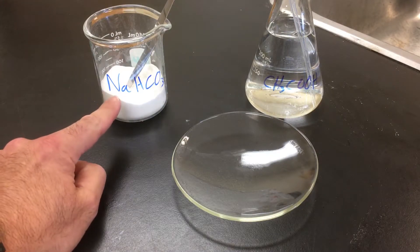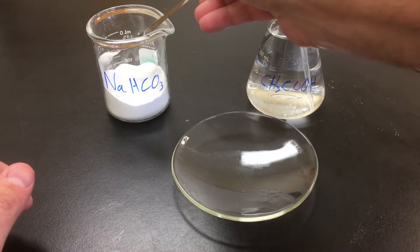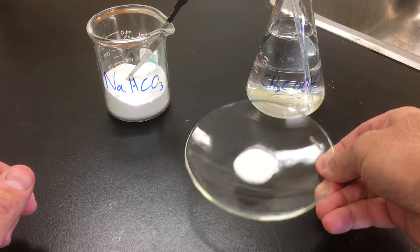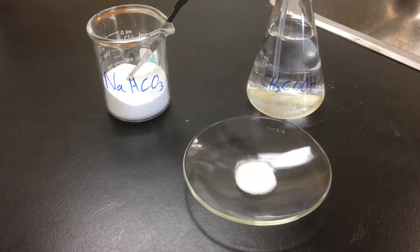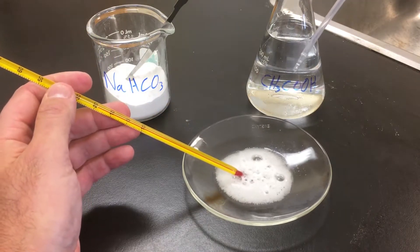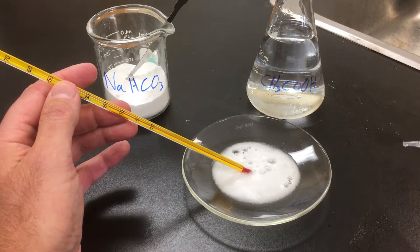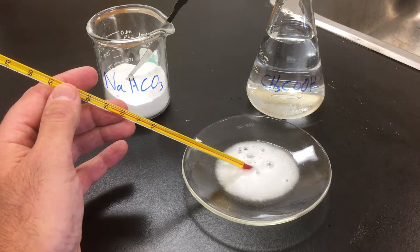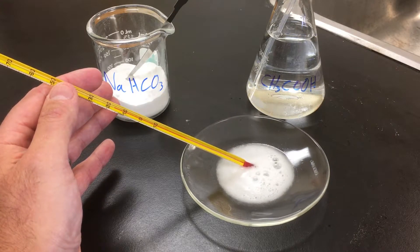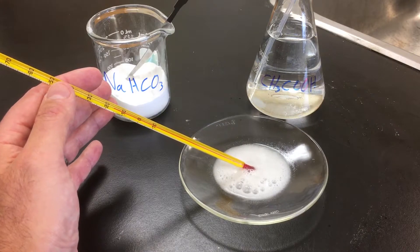Pair number two: we have sodium hydrogen carbonate and acetic acid. We start with the solid sodium hydrogen carbonate in the dish. The acetic acid is a very clear solution. Immediately upon adding the acid, there is vigorous bubbling and fizzing. There is no significant change in temperature — maybe a slight decrease of one to one and a half degrees Celsius.